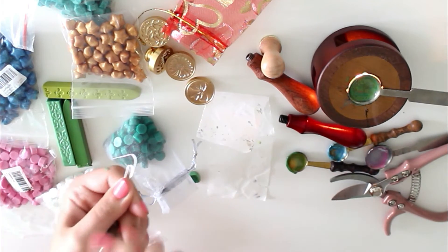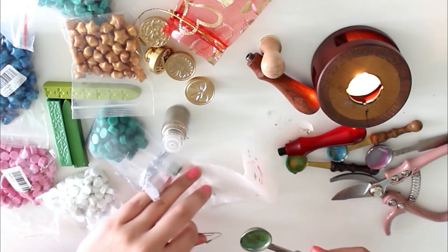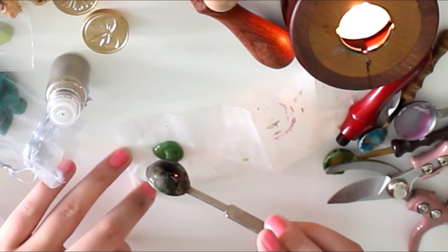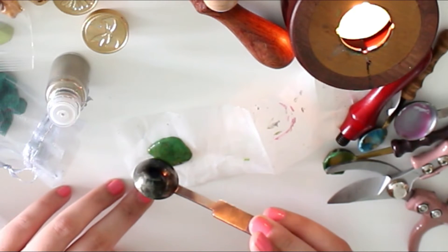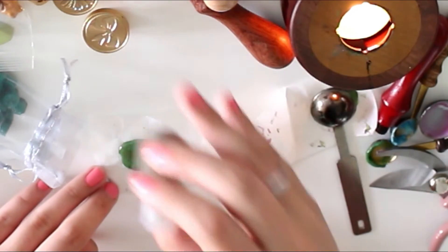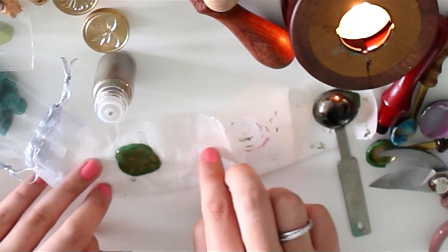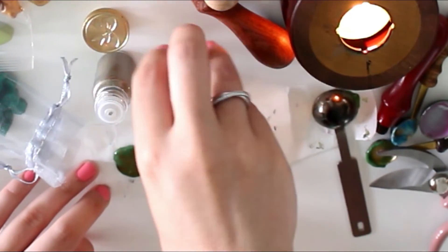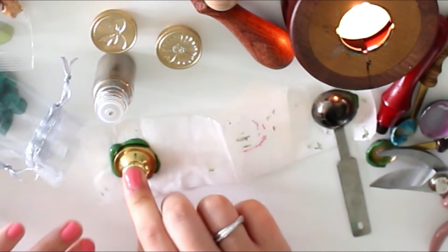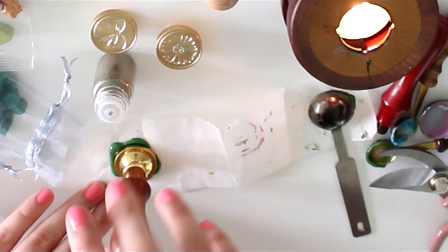I'm going to show you this with the embossing powder — hopefully it works out the way I want it to. So once it's melted enough, here's my next tip that I learned from someone on YouTube: you can use baking parchment to make wax seals, and then you can just peel them off and put them on the paper. I'll put the link to that video in the description box below if I can find it. I'm adding the embossing powder — as you can see, it melts into this beautiful gold shimmer. I'm going to add the fern stamp. Just press it down a little bit and wait a few minutes until it's dried.